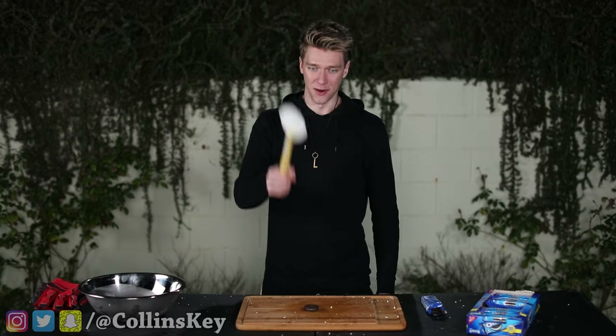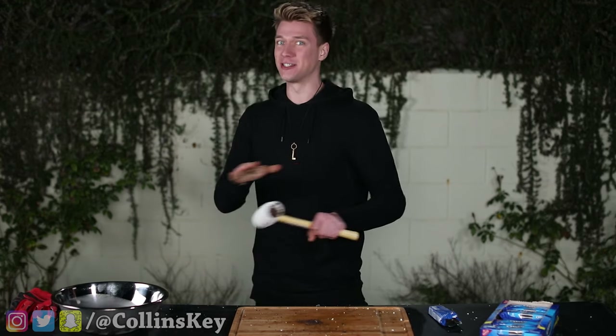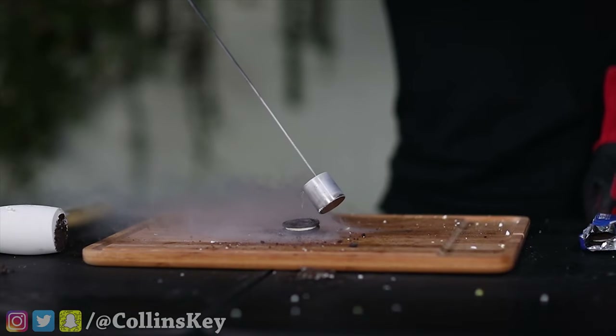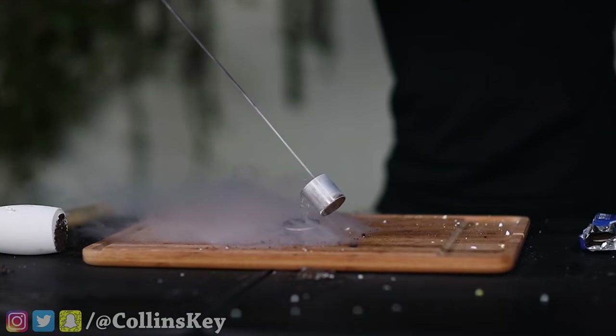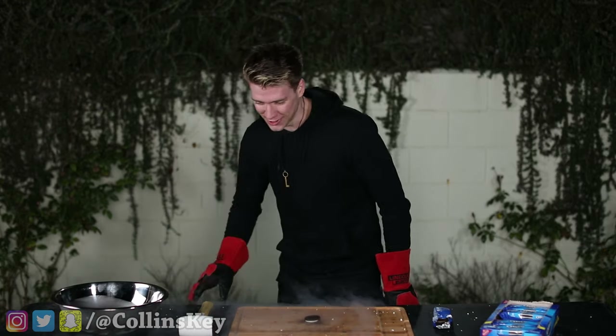Next up, we are freezing and smashing Oreos. I literally just thought a piece flew off into the liquid nitrogen container. Luckily it's closed — otherwise it could have erupted. So let's now freeze it and see what happens. We're using the dipper technique again for this Oreo. This stuff just sizzles, which is the craziest thing about it. Let's smash this Oreo.